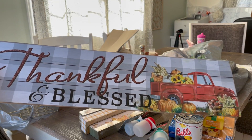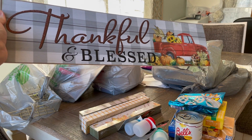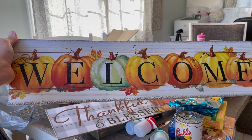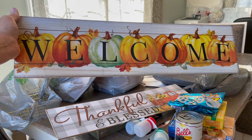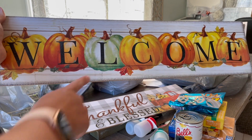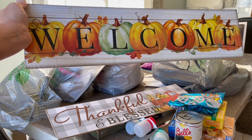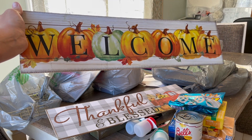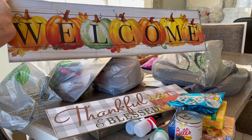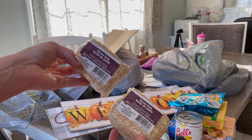I am doing the gray Buffalo check again this year, and this sign matched really well — it says Thankful and Blessed with a little truck with pumpkins on it. Then this one is a Welcome sign and the way the pumpkins are laid out just looks so high end. I love these lighter greens — they add so much to your space mixed with the more muted oranges. I also got two of these mini straw hay bells and I'm planning on using those in my tiered tray.